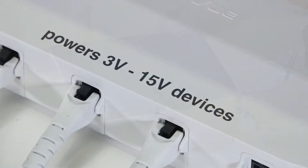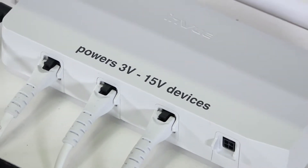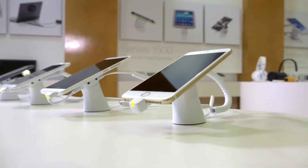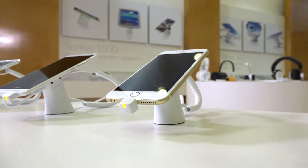If you're not sure about the voltage requirements for a new product, there's no need to worry. Series 2800 has smart voltage regulation to support a wide variety of products available today and in the future.